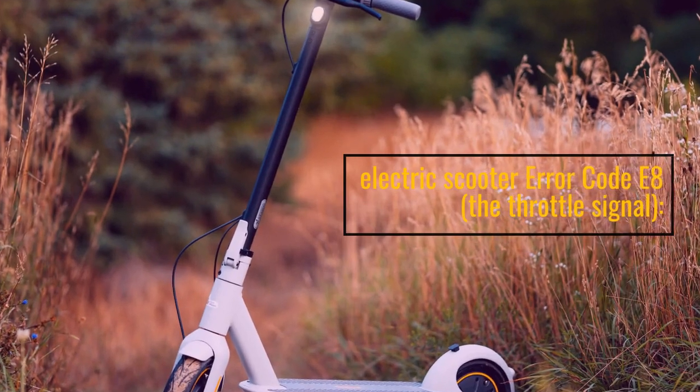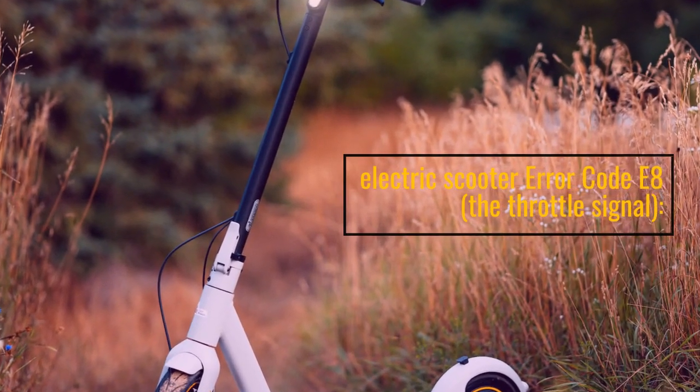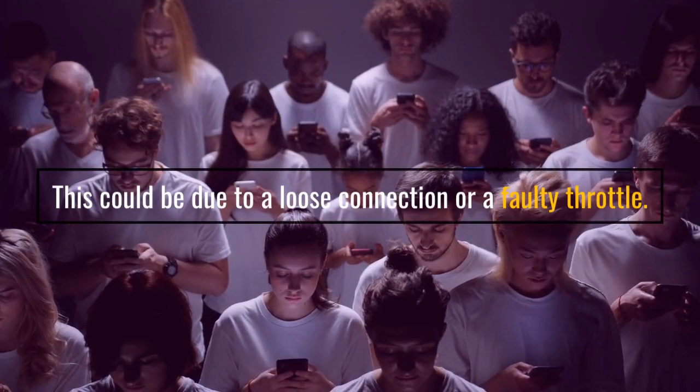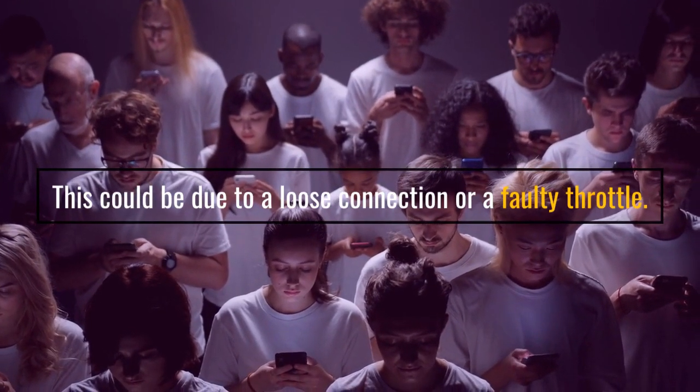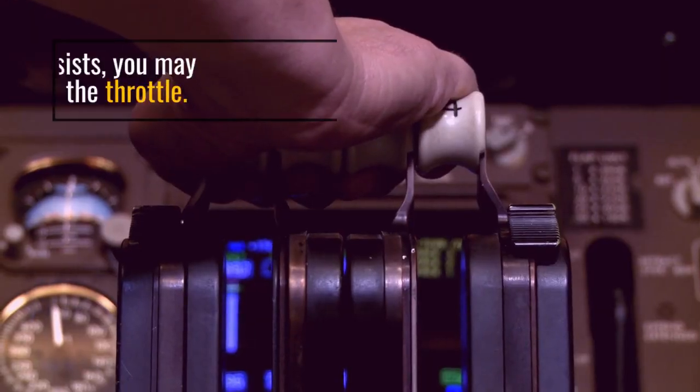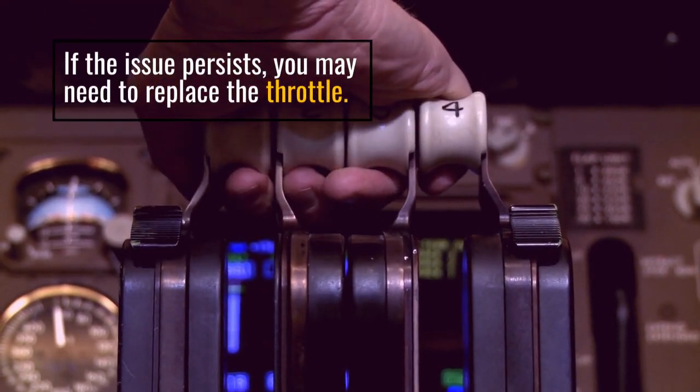Electric Scooter Error Code E8: the throttle signal. This could be due to a loose connection or a faulty throttle. If the issue persists, you may need to replace the throttle.